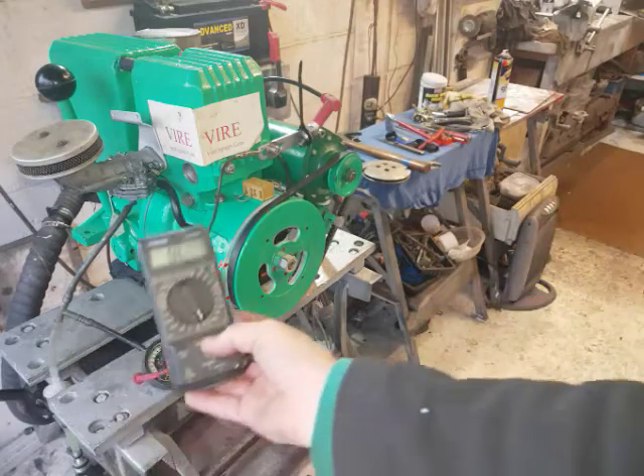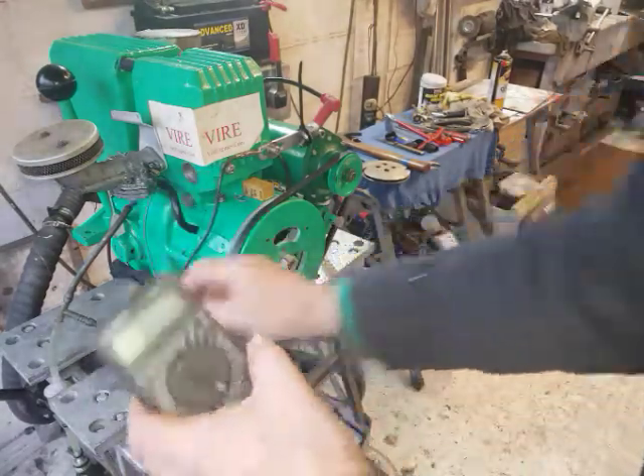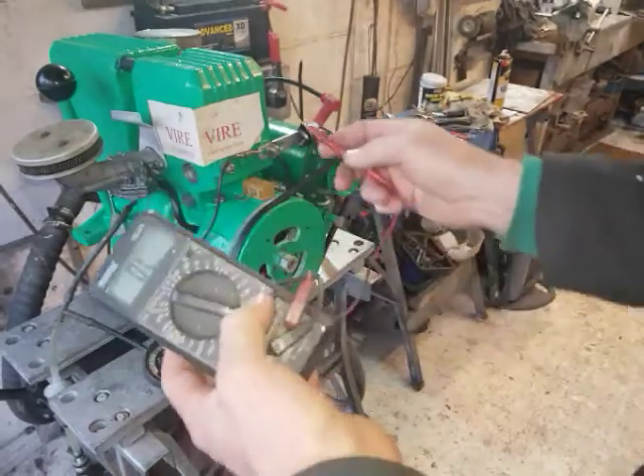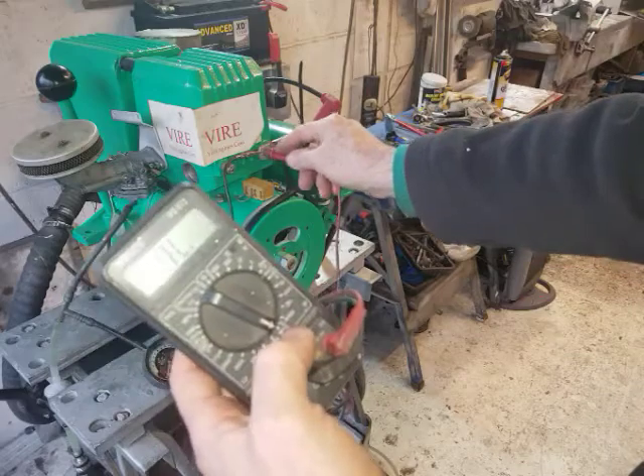The main thing you're going to need for this is one of these electrical test meters. You can set it to the ohms or continuity setting, and when you press the two probes together it makes an audible beep.